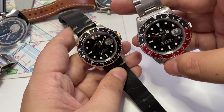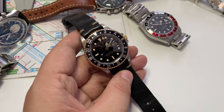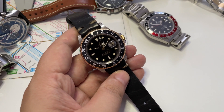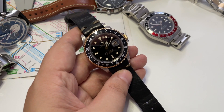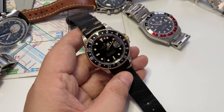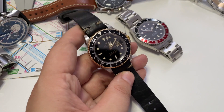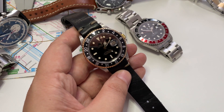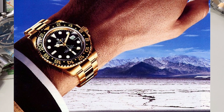I also have this GMT Master 2 and want to give you a quick rundown. The guy prior to buying this one was unsure — should I get the two-tone or not? I told him he should get it because it's a beautiful watch. Some people don't like two-tone, but two-tone black and yellow is beautiful. This one has that pop of red, but the black-and-yellow GMT is equally great. Over the years I've learned to love and appreciate two-tone watches a lot.